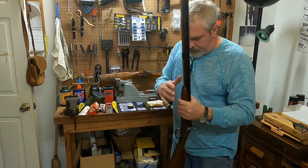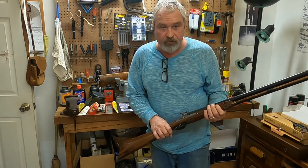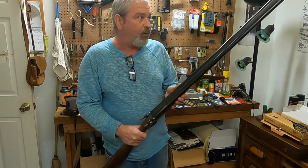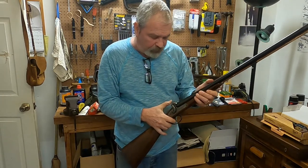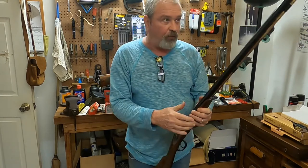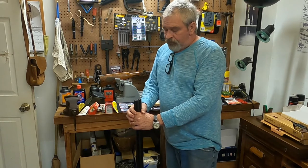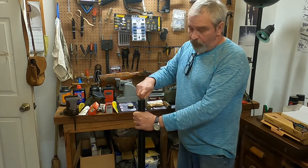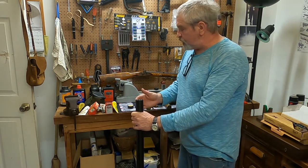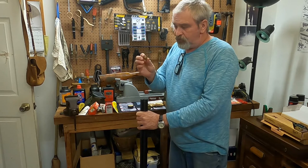Here we have one of my favorites — this is an older Pedersoli 12-gauge double barrel styled after the old English game guns. This thing points like a pencil. I've shot doves with it several times. It's a little slow to load. With this one I keep some test tubes — some with powder and some with shot. I always start with the right barrel, pour my powder in, then pour it in the left barrel next. This is actually an 11-gauge wad going in a 12-gauge shotgun.